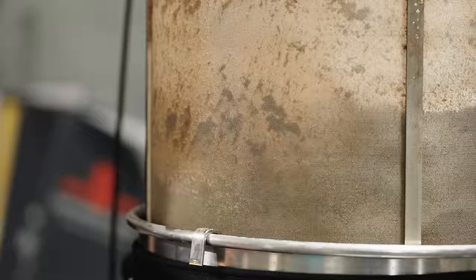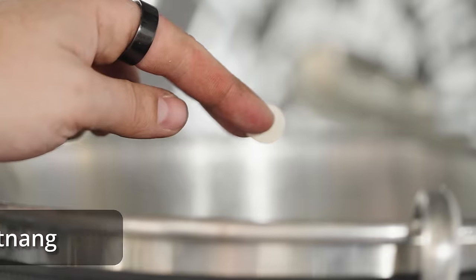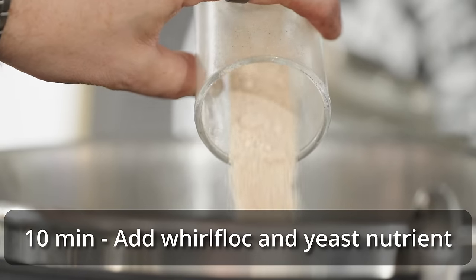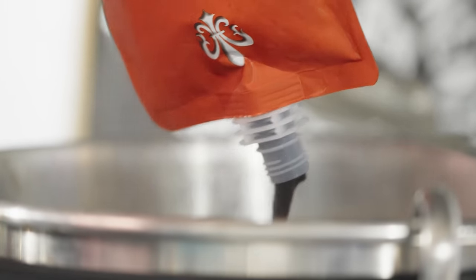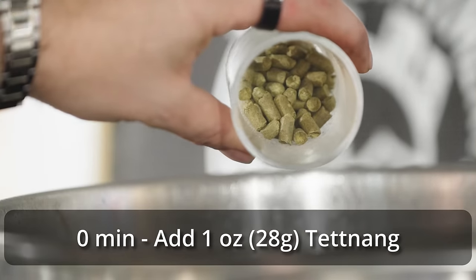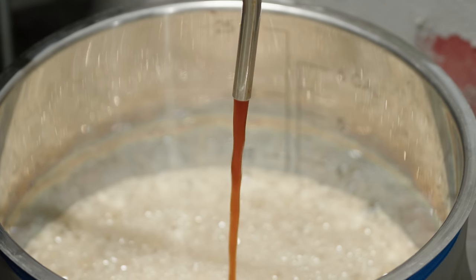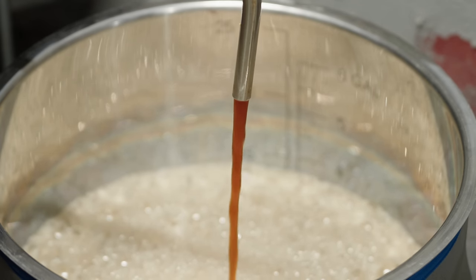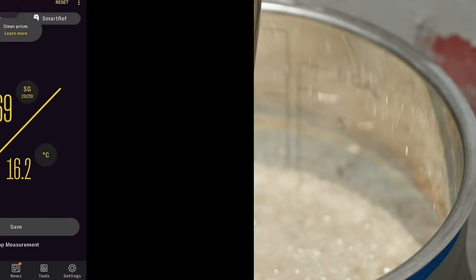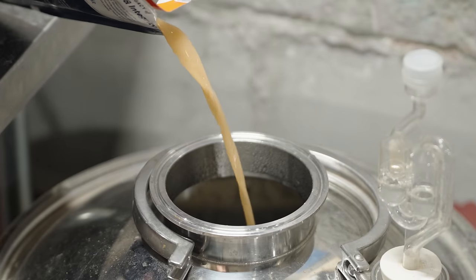At the 20-minute mark of the boil, I added an ounce and a quarter of Saaz again. Then 10 minutes later at the 10-minute mark, I added one ounce of Tettnang along with a Whirlfloc tablet and some yeast nutrient. I also added in my one pound of D45 candy syrup at 10 minutes, thoroughly stirring to keep it from scorching and getting it fully dissolved. Ten minutes later I ended the boil and added my one ounce of Tettnang at zero minutes. I then started a whirlpool for about 5 minutes, turned off the pump for about 10 minutes to let hops and trub pile up in the center of the kettle, then transferred through my counterflow chiller into my Spike CF5. Once the wort was down to about 70°F, I pulled a sample for original gravity, finding it to be about 1.069 — a little lower than anticipated but not much — then pitched my yeast and left it to ferment.